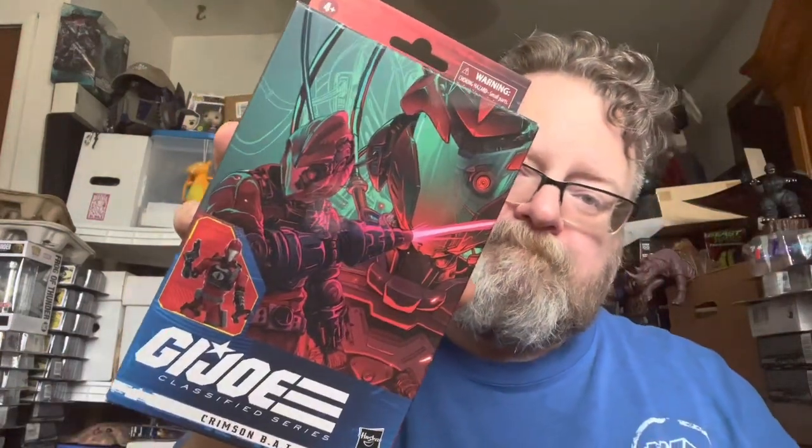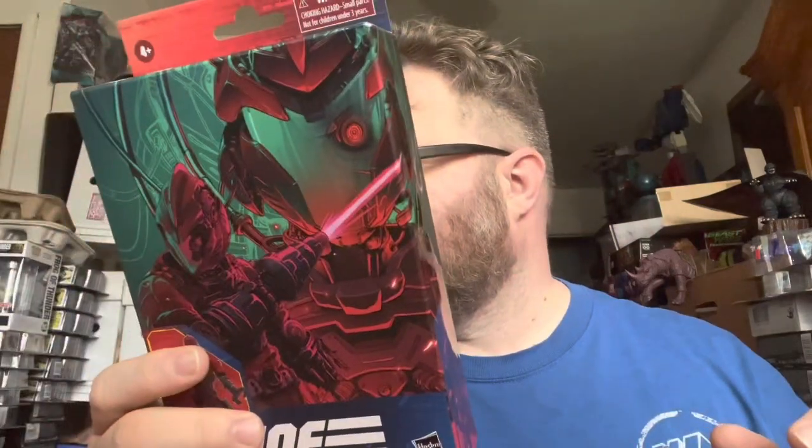How's it going, my friends? This is Ionicus and today I'm doing a review for the GI Joe Classified Crimson BAT. I've had a couple of these for about a couple weeks now and I'm finally getting around to reviewing them. This place always looks like a warehouse with all the bots, comics, and the doggo.